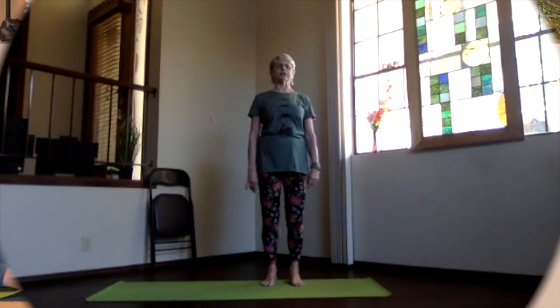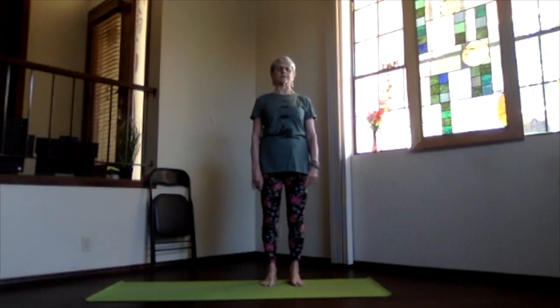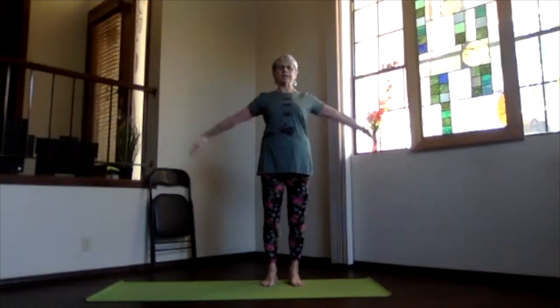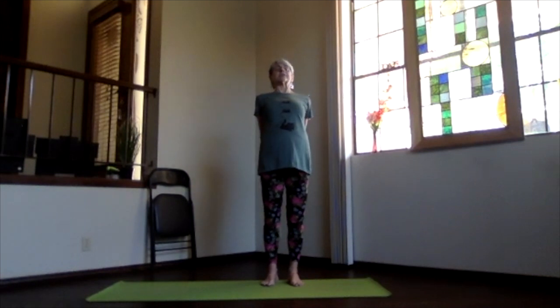Have a chair nearby if you need it for your balance practices. Spread out your toes. Inhale, bring the arms to shoulder level, exhale, hands to your chest, stretch out to the front keeping your shoulders down, and then bring your hands behind. Clasp your fingers together, lift your heart, stretch your head well, and then pivot over.